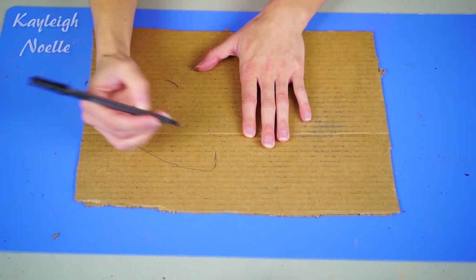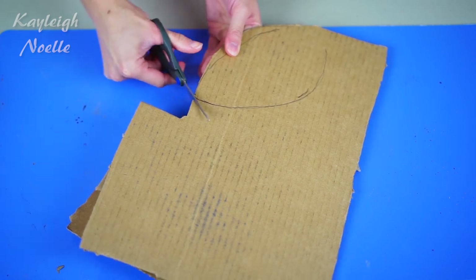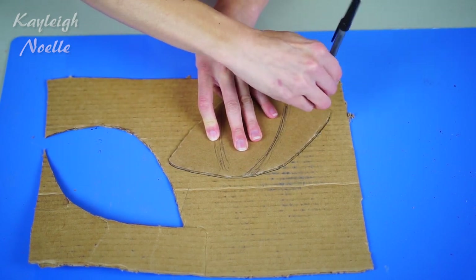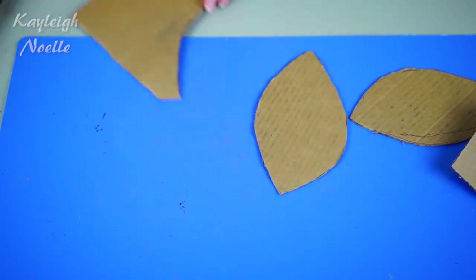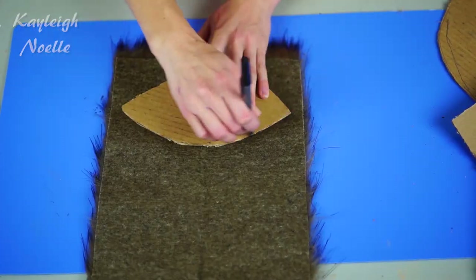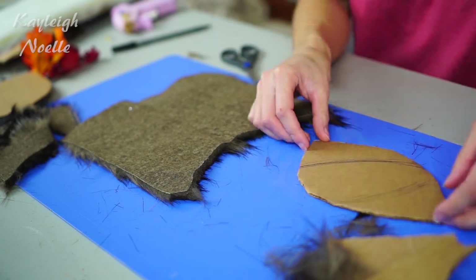Moving on to the ears - this part was actually really fun to do. You just want to sketch out the shape of a deer ear on a piece of cardboard. I just looked at a Google image of a deer and tried to make it the same shape. Simply cut that out, then flip it over and sketch around it for the other ear, so both sides are exactly the same. Use these cardboard shapes to trace out the same shape onto fur from Michael's - a darker fur for the back of the ear and a lighter fur for the front. Make sure you do not throw away the cardboard piece.